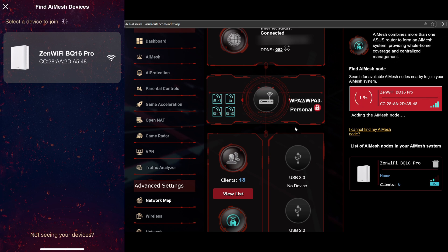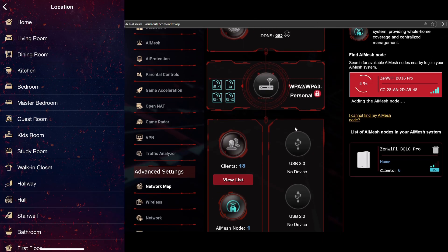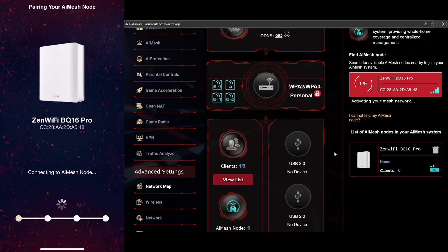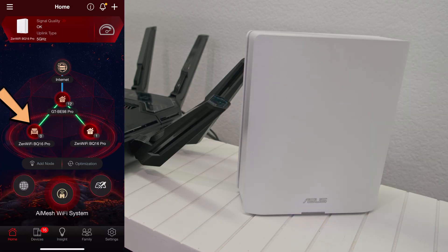On the ASUS app, you're given a selection of the location. Select the dropdown of the device location to help you identify which node is where. To select the location on the web portal, you will have to select it after the node is completely set up. Tap 'Apply' on the app setup, then let the app configure the settings, which takes about 7 minutes. Once it's done, you will get the congratulations screen — tap OK. You'll be taken to the home screen, where you will see the associated icon for the node you just set up. Since I selected living room, the sofa icon is there.